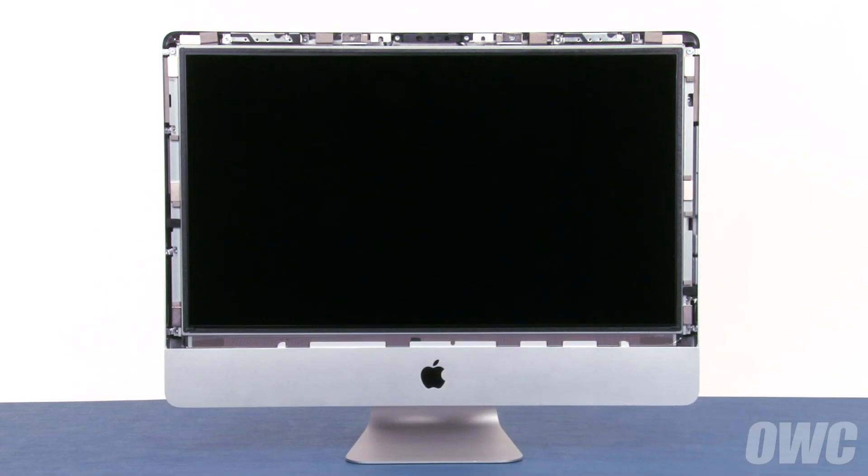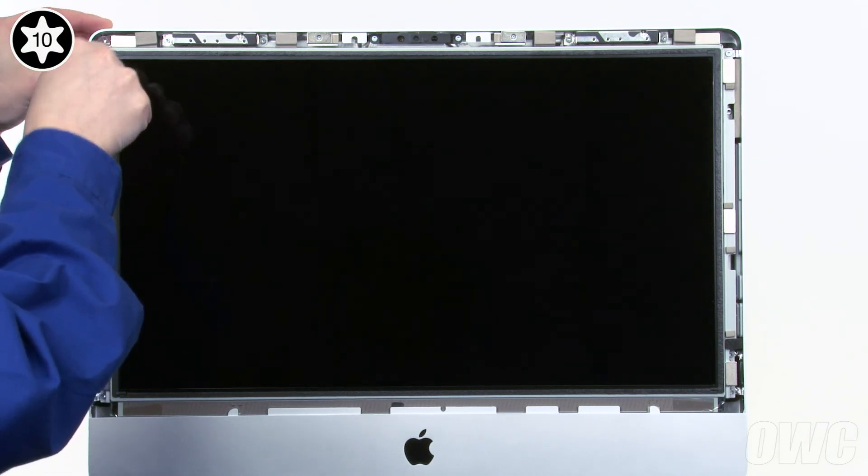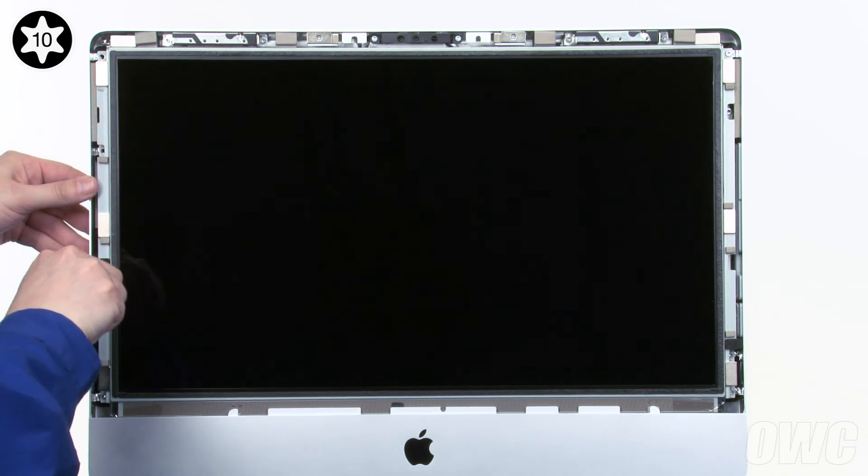At this point, you'll need to be very careful not to touch the screen directly as the oils from your hands are difficult to remove. Next, we'll need to remove eight Torx T10 screws, four on the left and four on the right. You may want to use a pair of tweezers as you remove each screw to help keep them from getting away from you, especially the ones located near the magnets.